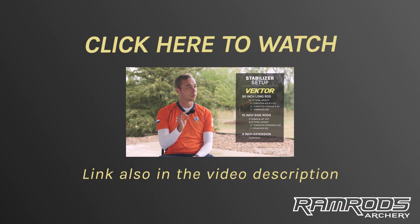And if you're wondering how Steve sets up his rods, you can check out this video where he goes into depth on how he sets up his stabilizer system.